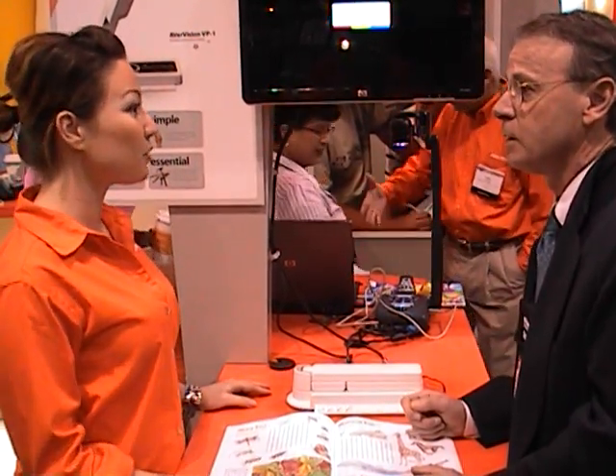Speaking of budgets, how much? It's $449 MSRP. Education-wise, if a teacher goes through a local reseller they can probably get a bit better deal — even better pricing.